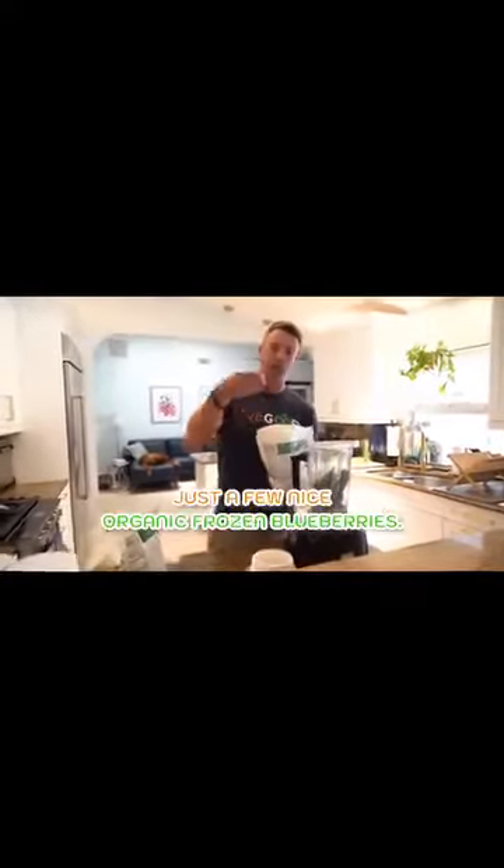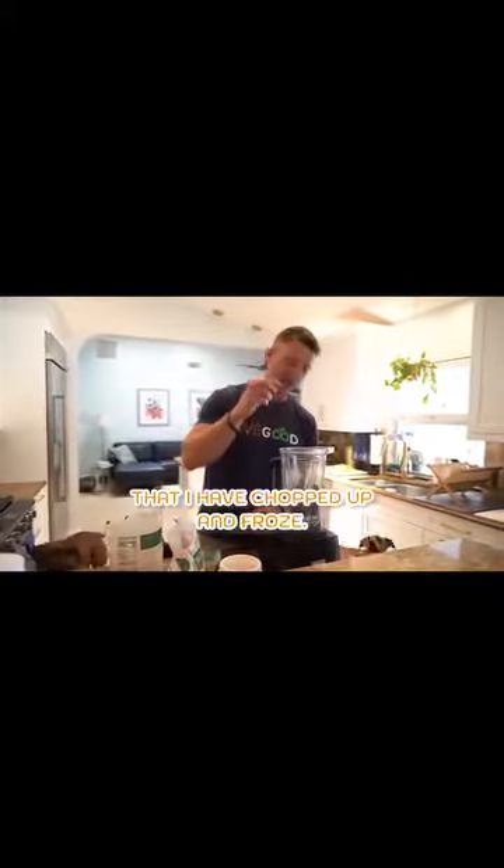One handful of just a few nice organic frozen blueberries. Here's a couple of frozen strawberries, not too many. I usually put a couple of cubes of ice in here, but check this out — I got some turmeric root out of my garden as well that I've chopped up and froze.